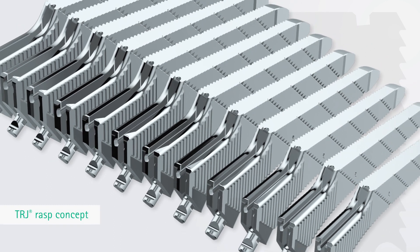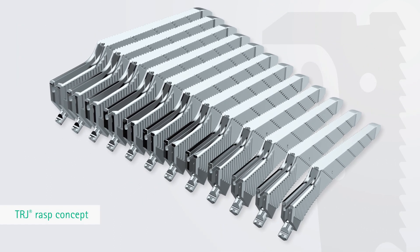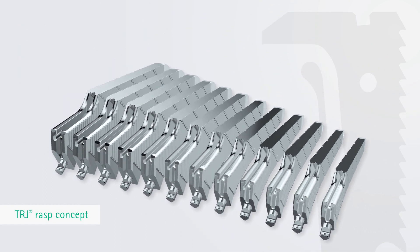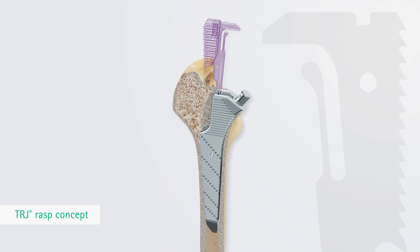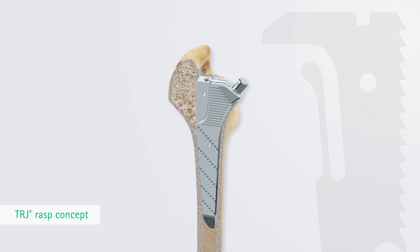To support a muscle and trochanter preserving bone preparation and to facilitate minimally invasive surgical techniques, the femoral preparation is carried out with a main rasp and a modular disconnected trochanter rasp. The femoral rasp preparation is designed to anchor into the region of the distal bearing bone structures and supports a trochanter major preserving surgical technique.